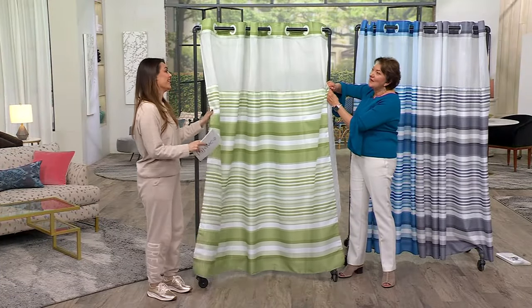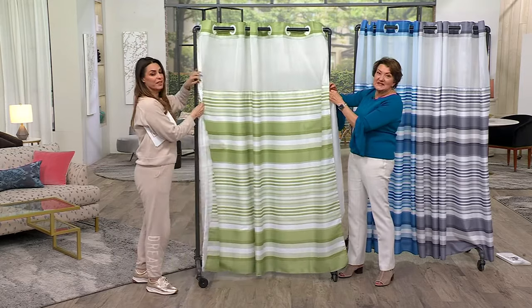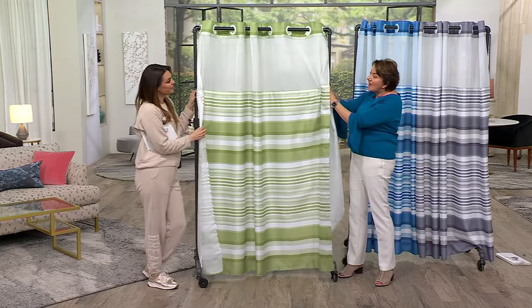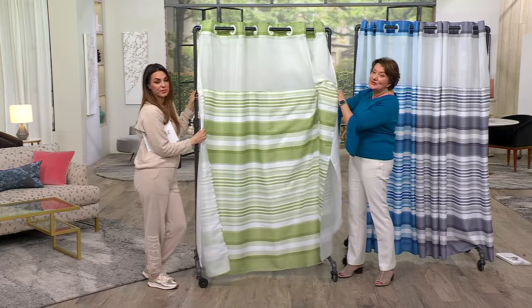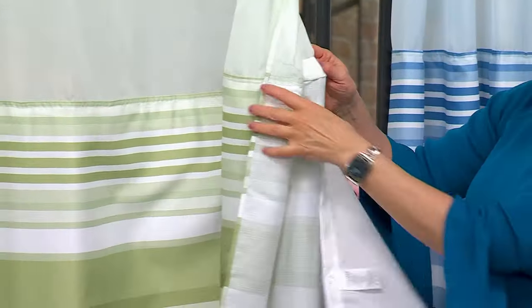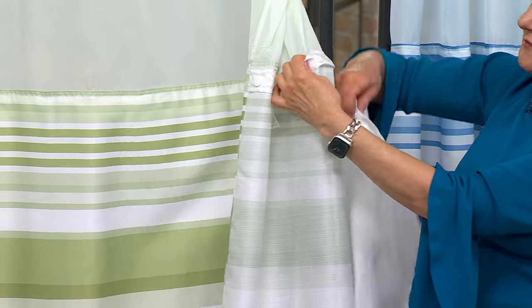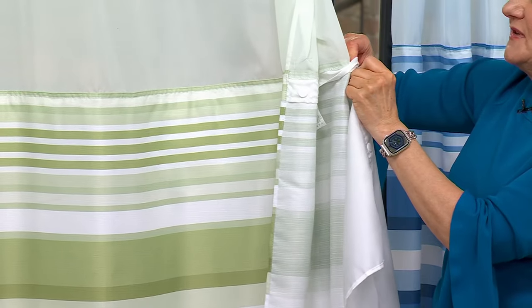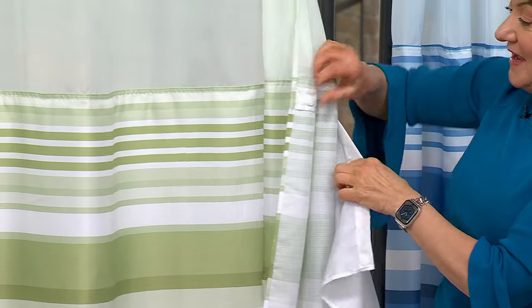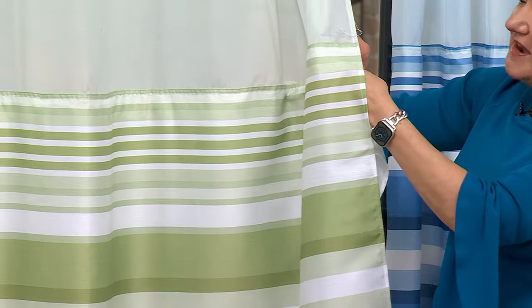And my favorite part is that liner. The liner is the part that always gets really stinky and gross. It gets soap scum on it and it can get mold on it, because the truth of the matter is you don't take it down to clean it. So instead, with hookless, look at these — these snaps are vinyl so they're not going to rust, and you can easily put this back together. When you don't have to take the whole thing down, you're more likely to wash it because it's not a hassle.